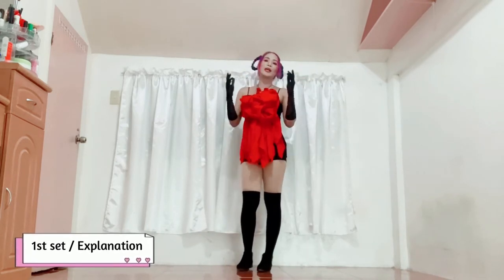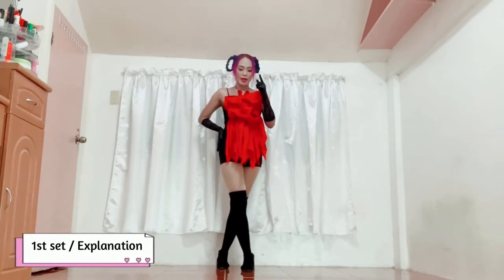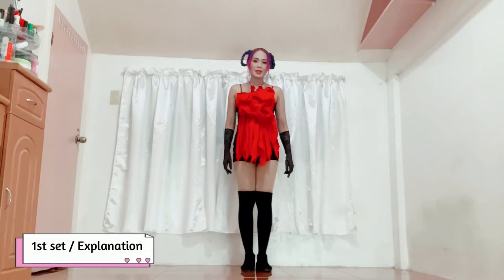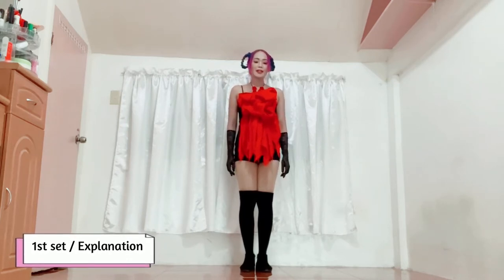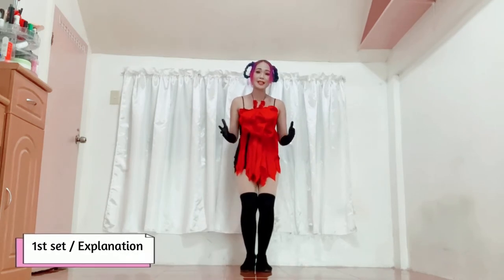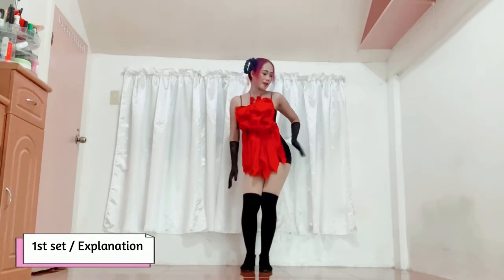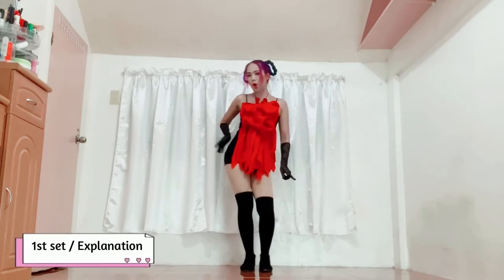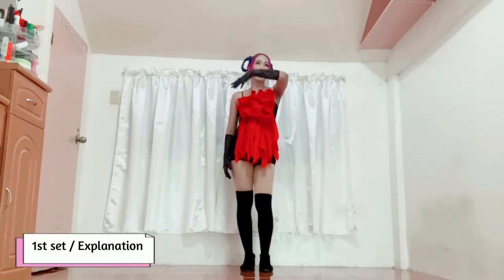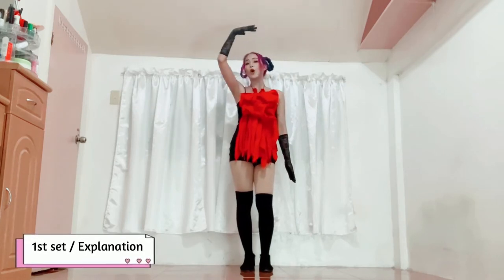Next routine — humarap ka ngayon sa audience. Since nakaganito ako, I'm going to step my right foot para side by side na sila ng aking left foot. And then I will have to bend my knees like this — para mas madali sa iyo yung pag-execute ng next routine. After this, you will have to stock out your right hip to the side and do the same on the other side. Right hand muna, parang dadaan siya sa may ulo mo going to the side down, and you will have to do the same on the other side.